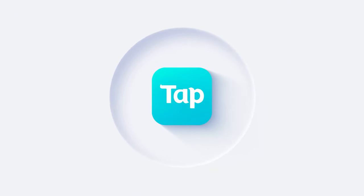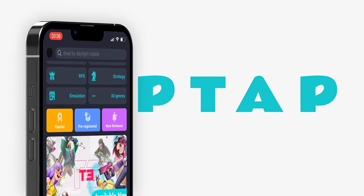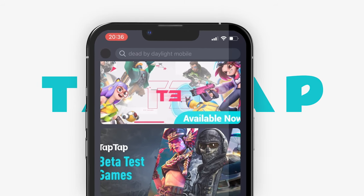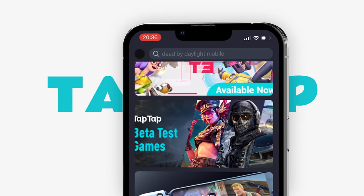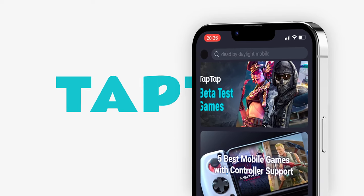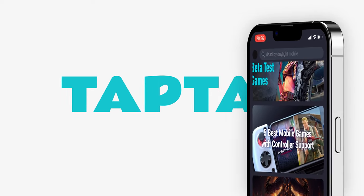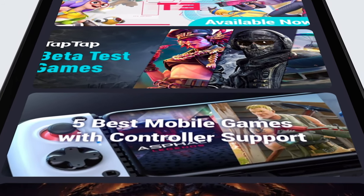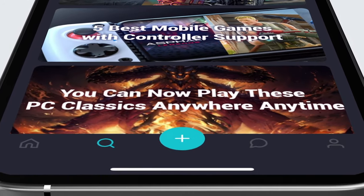Hey guys, welcome! Today we're going to be looking at the GameSir X3 Type-C mobile controller. But first I want to give a big thanks to today's sponsor, TapTap. TapTap is a mobile game sharing community that gives you access to hundreds of different games, and also lets you watch people's videos and reviews on games, including written reviews. TapTap also supports controller-supported Android games, so when you pair it with the GameSir X3 Type-C, it's a fantastic combination.